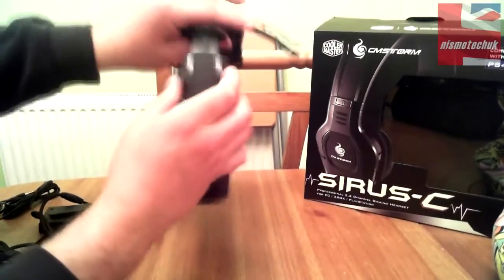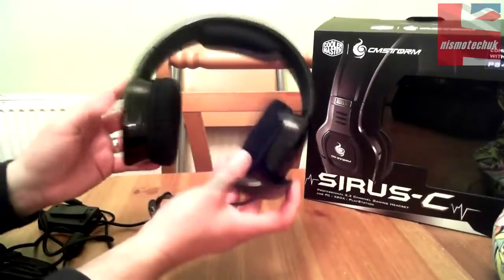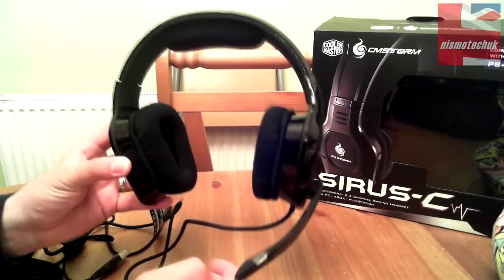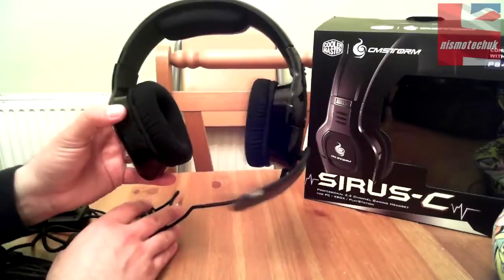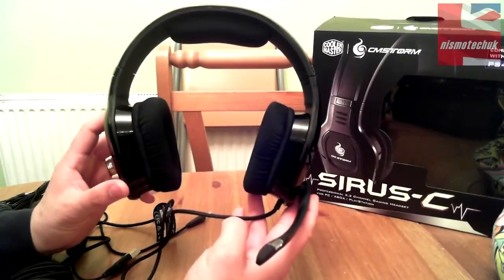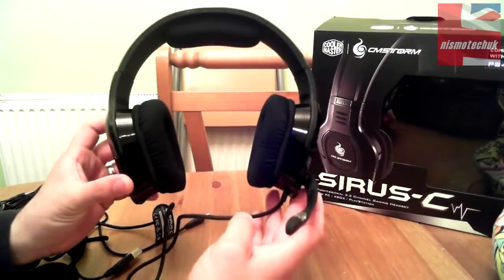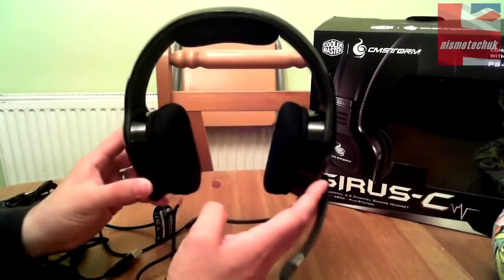So that's the unboxing. This is a brand new unit to the CM Storm headset line and we're going to give it a test over the next couple of weeks on both PC and Xbox. It'll be interesting to see how it compares with other headsets we've reviewed — I'd say it's probably aimed at a slightly higher profile than some of the more cost-effective ones we've done, so it'll be interesting to see how it compares on quality and sound levels. Really looking forward to testing the CM Storm Cirrus C PC and console gaming headset.